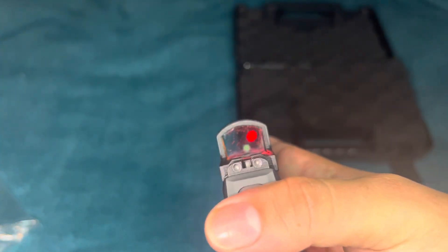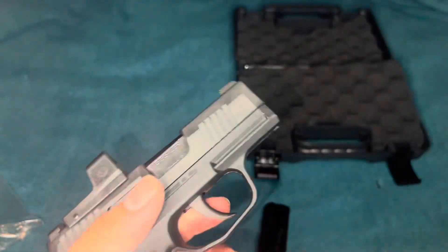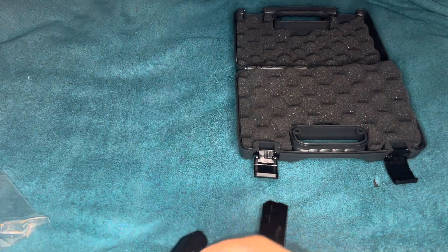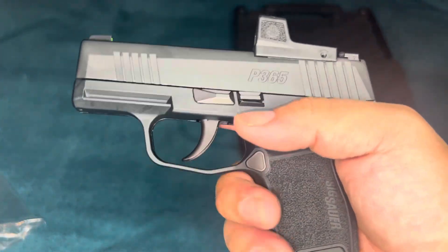There you go, you can see a little red dot right there. I do need to clean the lens, but yeah it is a nine millimeter — that's a 380 version, 10 round. I did buy different mags for it: I got a 12 and I got a 15. The 15 was very hard to find but I ended up finding it.